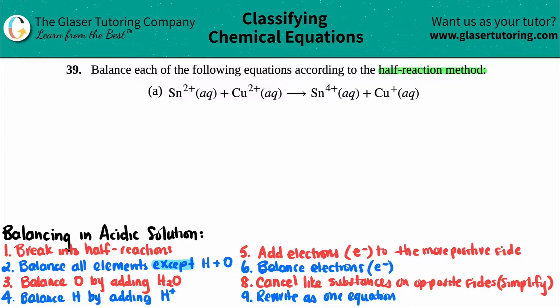If the problem doesn't specify what solution you're in — if it doesn't say acidic or basic solution — just know that you default to following the acidic solution balancing method.